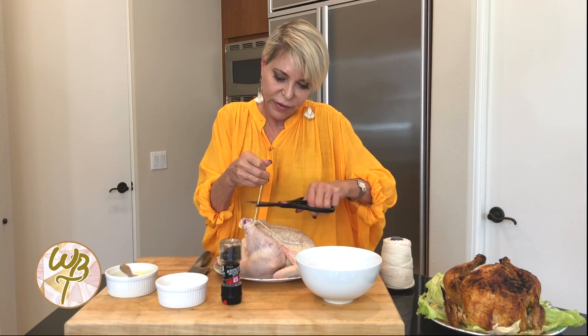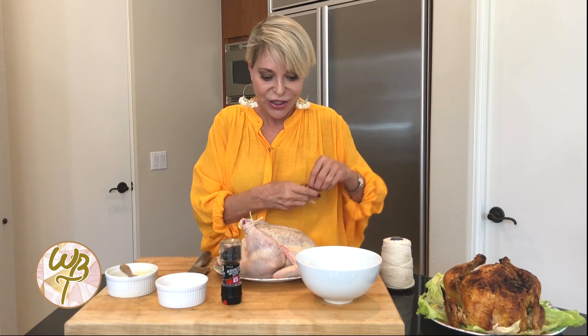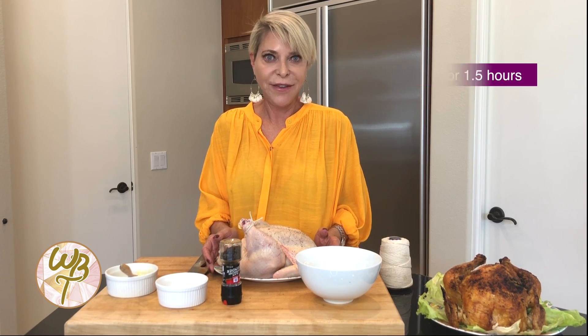Snip off these pieces — and that's all there is to it. A delicious roaster chicken. You're going to put it in the oven at 425 for an hour and a half. Enjoy!